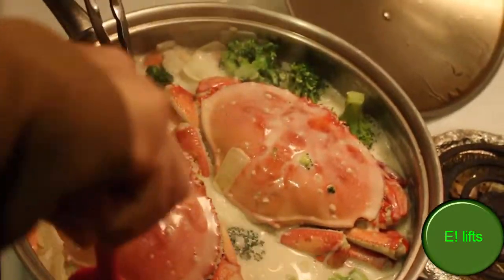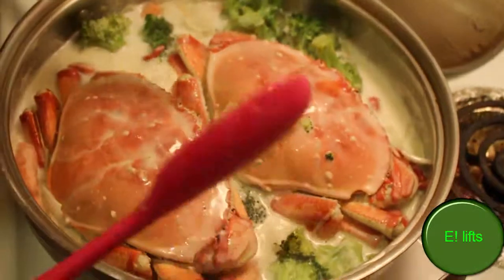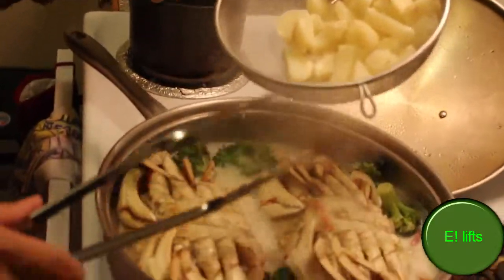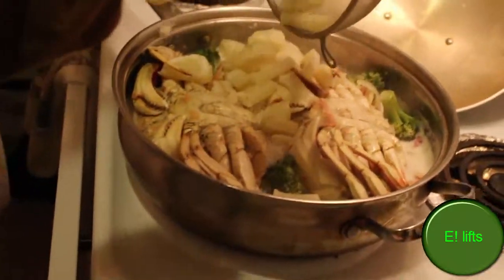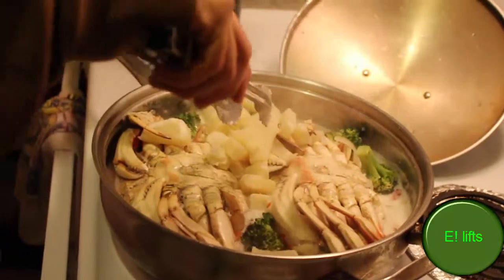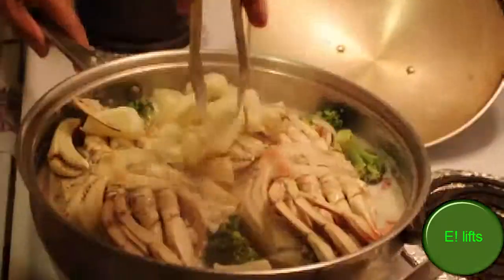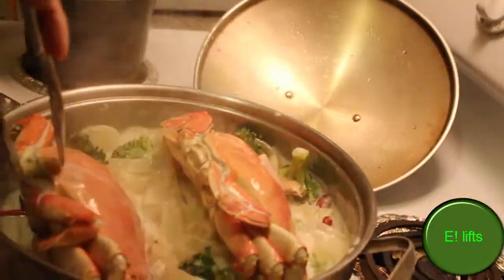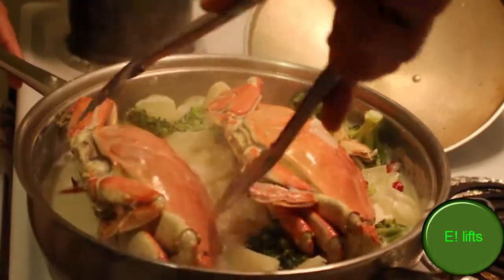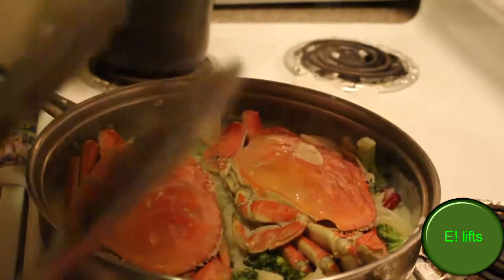I also put some eagle peppers in there, about six of them, to give it a little spice. You can put less if you want but I like mine nice and spicy. Now it's time to add the potatoes — they're already cooked so I'm just going to leave it on for a minute or two. A little bit more and then it's cooked.